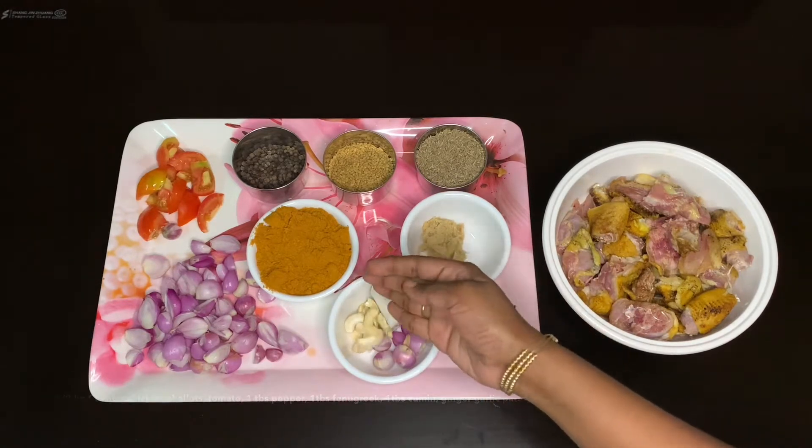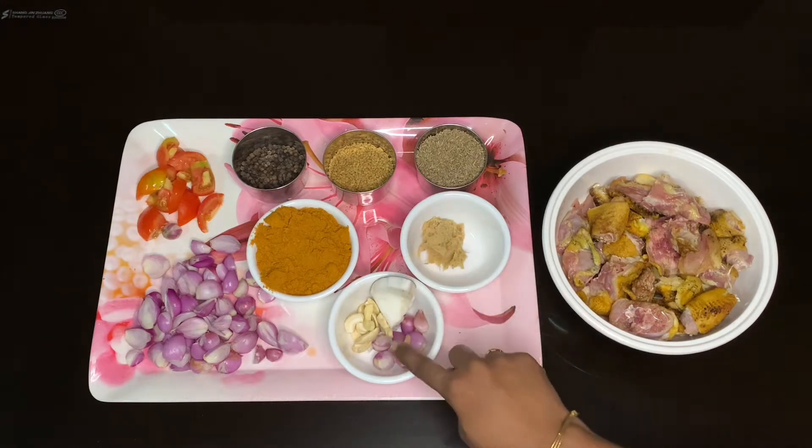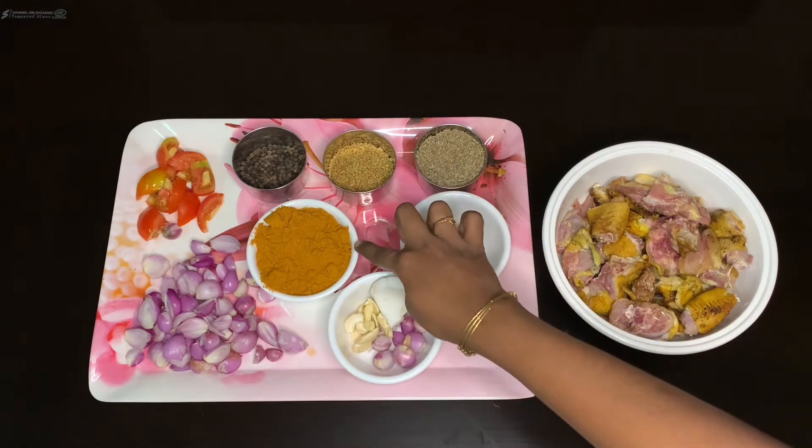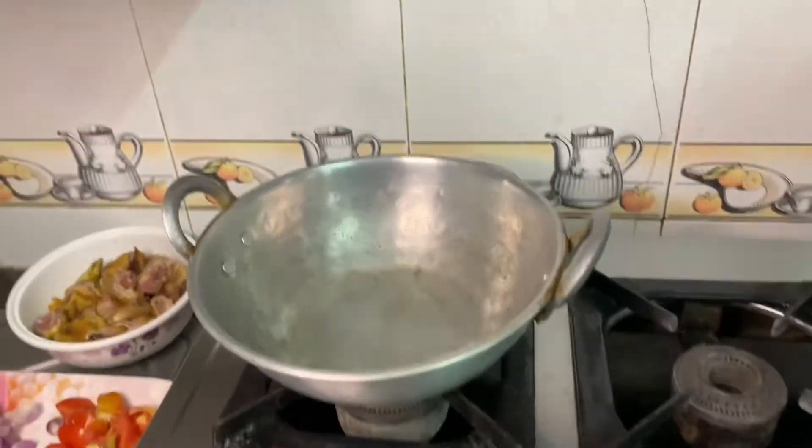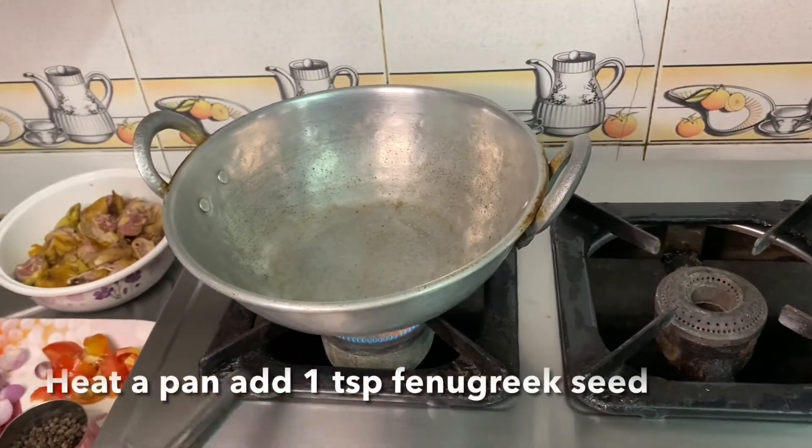Then we add a 10-inch sauce. Then we paste it. Then we add a sauce. Now we can make a sauce on the stove.